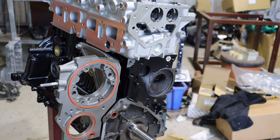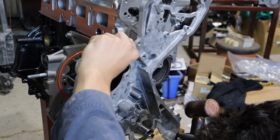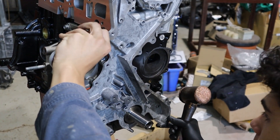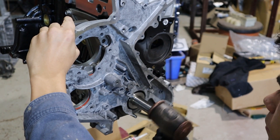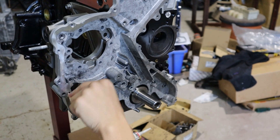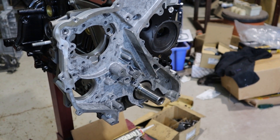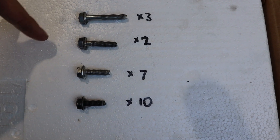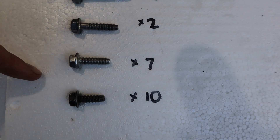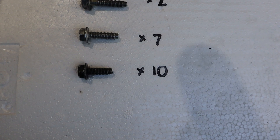Line the rear timing cover up with the two dowels and then tap it on with a copper hammer. Keep an eye on the o-rings because they can pop off while tapping. For the rear timing cover bolts you'll need three long ones, two medium-type ones, seven medium-length ones, and ten small ones.